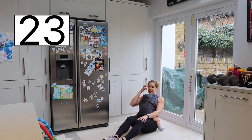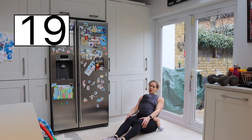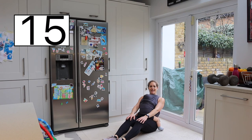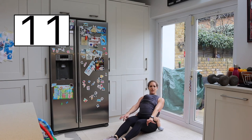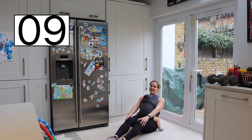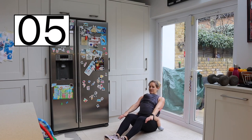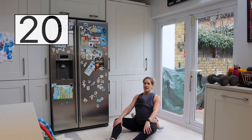My baby actually really likes to nap in the sling, which is great. I quite often do workouts with him because it saves time as well — so whilst he's napping, instead of doing the cleaning, I can work on me and do a little workout. Last few reps. Two, one, and rest — coming up. Well done.